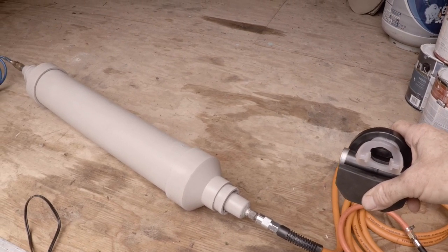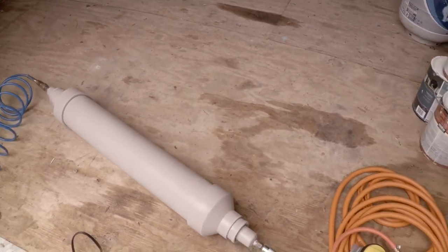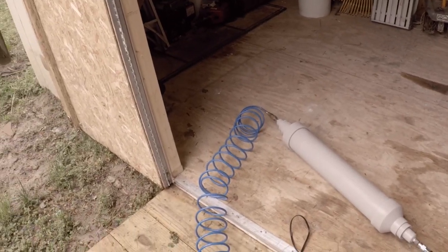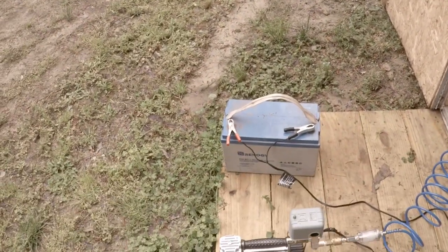I've tried it out two or three different times and it seems to work well. You can build this for less than $100, excluding the battery — the battery is the expensive part of this build.